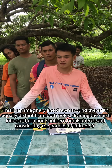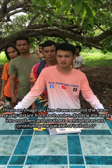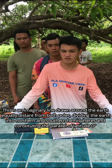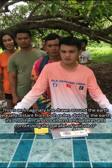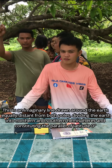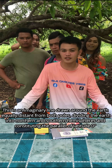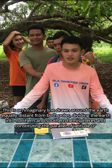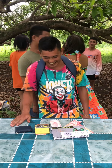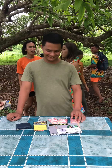This is an imaginary line drawn around the earth equally distant from both poles, dividing the earth into northern and southern hemispheres and constituting the parallel of latitude. What is it called? Contestants answer 'earth' and 'Ecuador' — wrong. The correct answer is equator. Ecuador is a country, not the line.